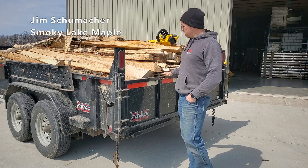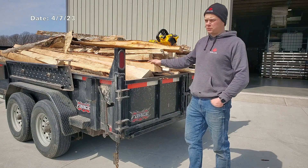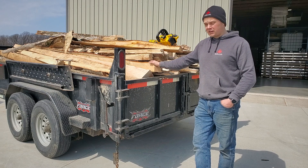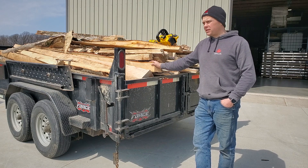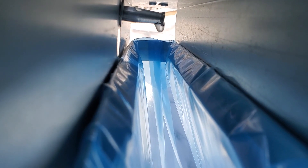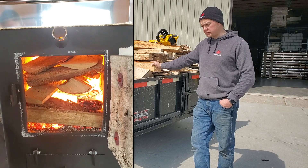As we feared, we ran low on firewood this year for maple season. We are mid to late season here and it has been an exceptional season. I knew with the amount of taps we put in, if we had an exceptional season, we would be short on the firewood we had reserved for the evaporator.